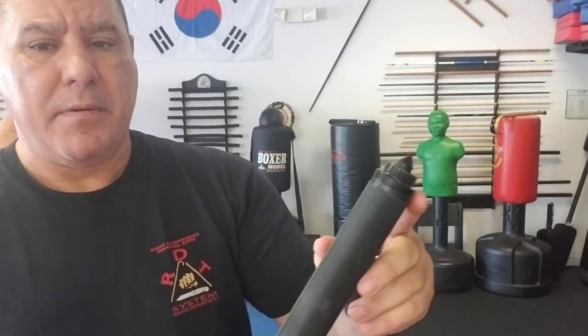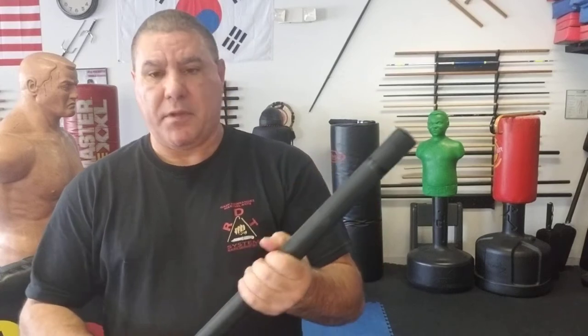It also has a glass breaker built into it, so if you need to break a window of a car you can do that right there. And if you have to hit somebody, they're going to get the point — no pun intended. This metal club is pretty hard, so if you have to hit somebody it's going to hurt.